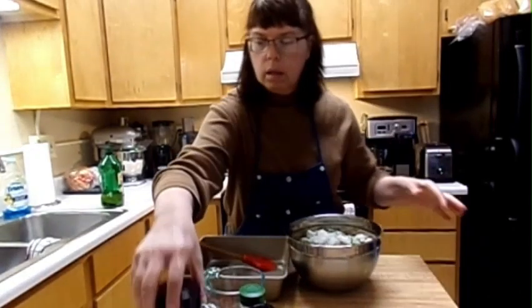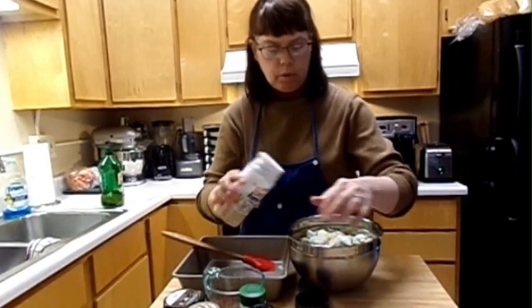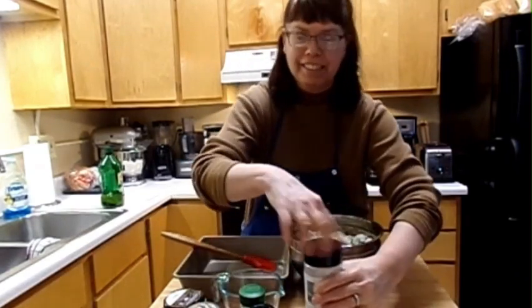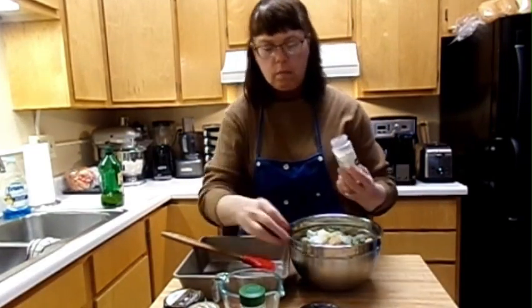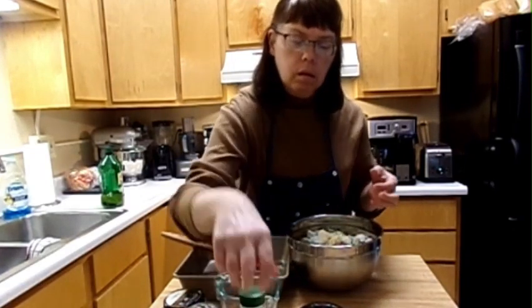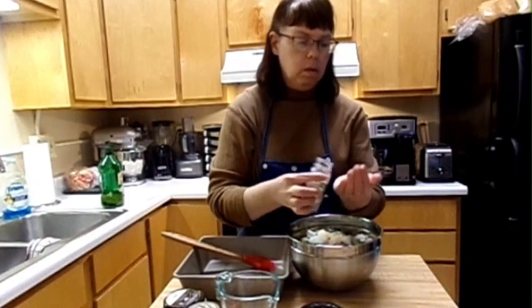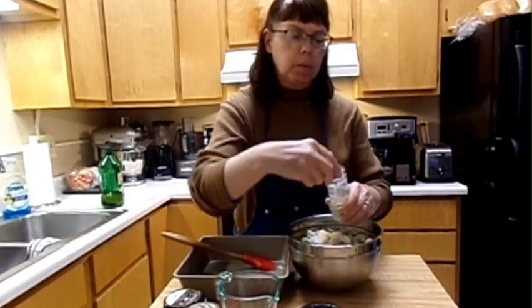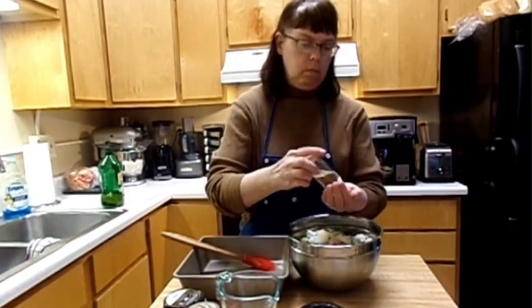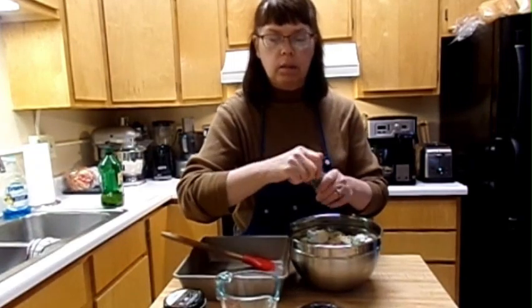I'm going to put some garlic powder, about a teaspoon. I made it into the measuring cup. Add a teaspoon of onion powder. White pepper — I'm going to go a third of a teaspoon because I'm a baby and I can't handle lots of spices. Some rosemary spice, about a teaspoon. If you guys want lots, go for it — spices are good for me.